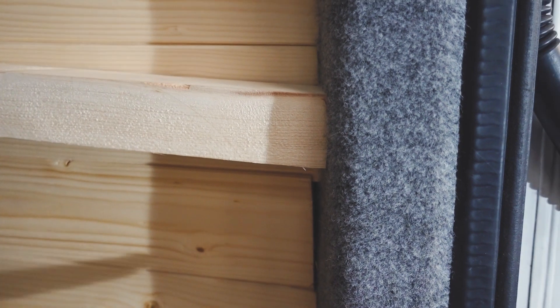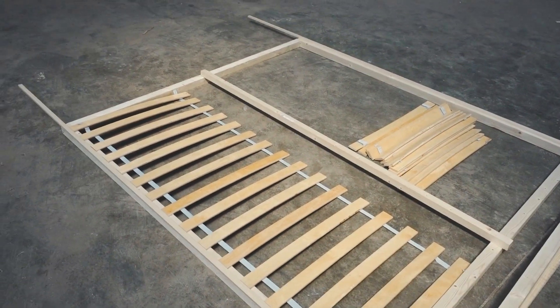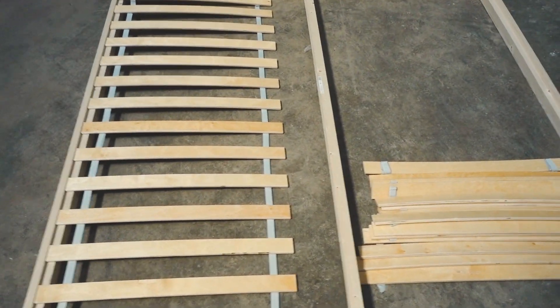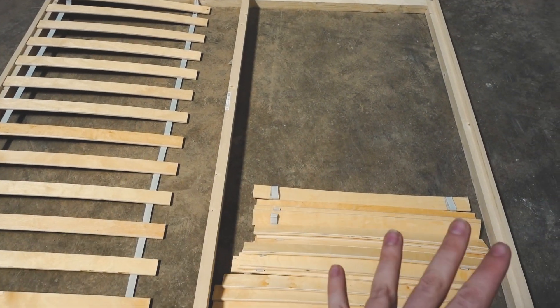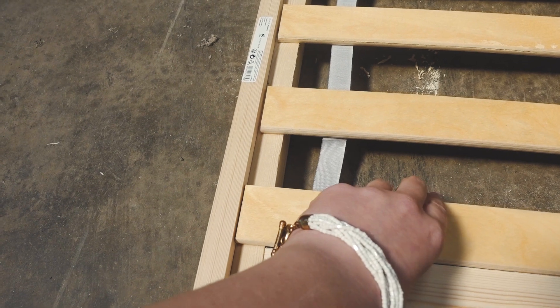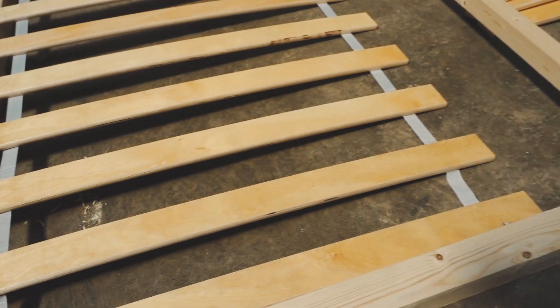Here is the frame of our bed — it's six foot long and the entire width of the van. The platform is going to be the full width. Right now we're just putting on these little blocks to protect the frame from the wall, and then we're going to be putting a mid beam in.